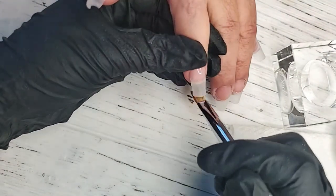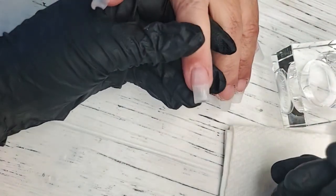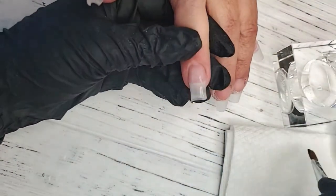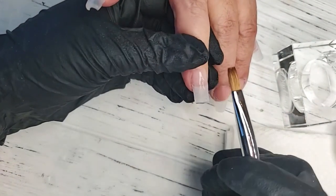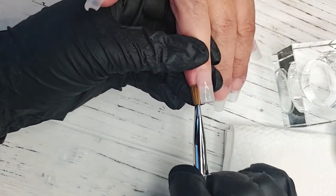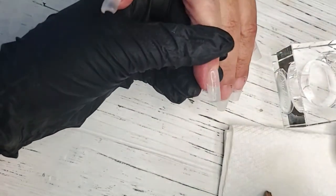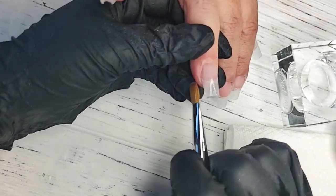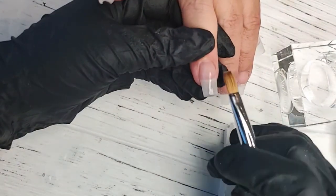We recommend applying this in one bead if you can. Because if you fully cure the nail and realize you're shy in one area, I would recommend coming in and giving it a file — etch it with a medium grit file or a 100 grit buffer, just to rough the surface up so it can have better adhesion. If not, it's too shiny, and when you go to file into it, it'll just peel right off.